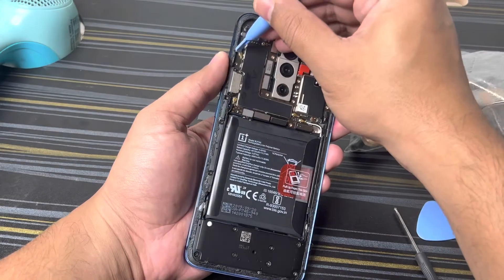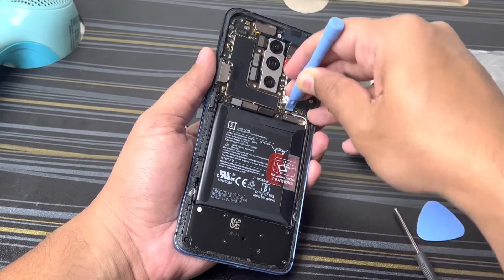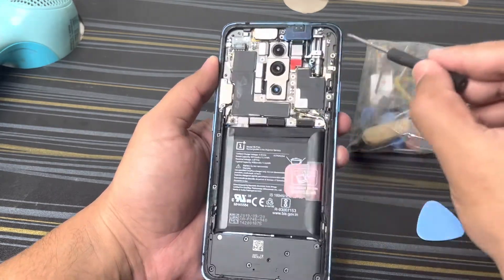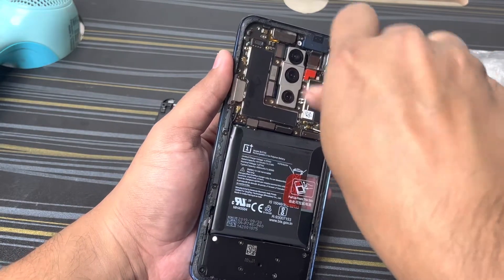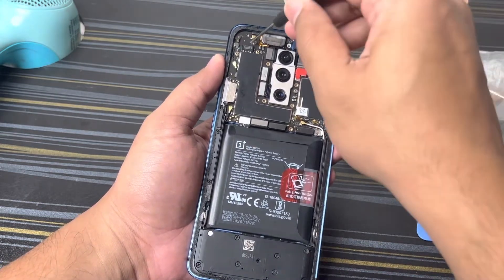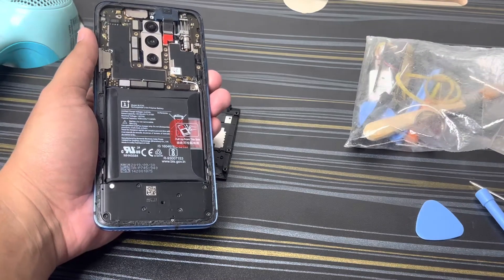Also remove the mic connections. Keep a note of all the wires and where they're going. There are two screws here which you need to remove — one is over here and the other is here. Remove this and keep it safely.